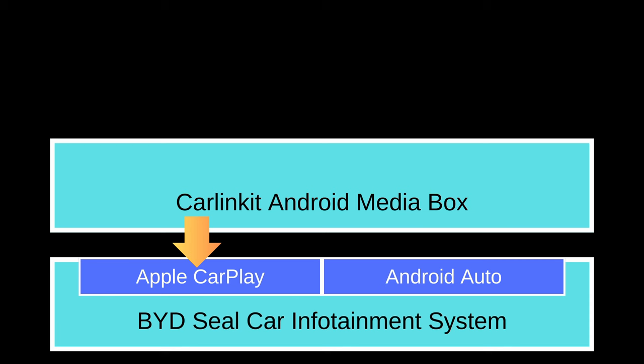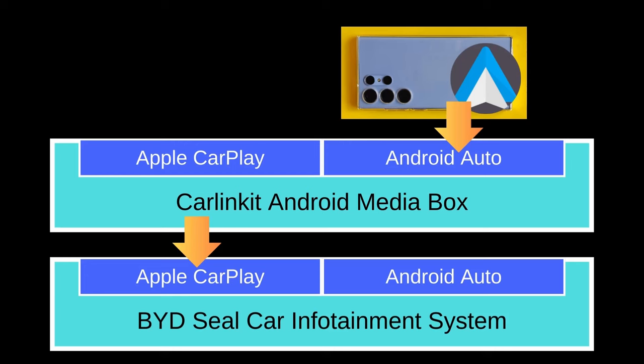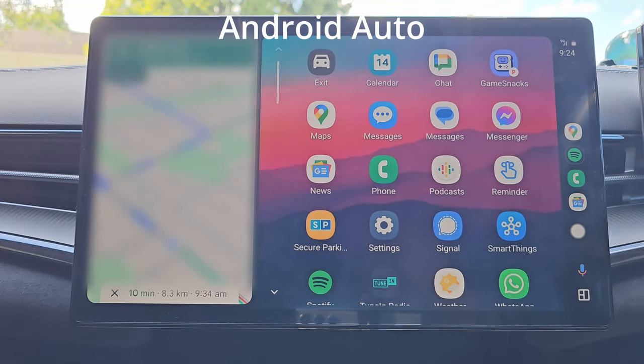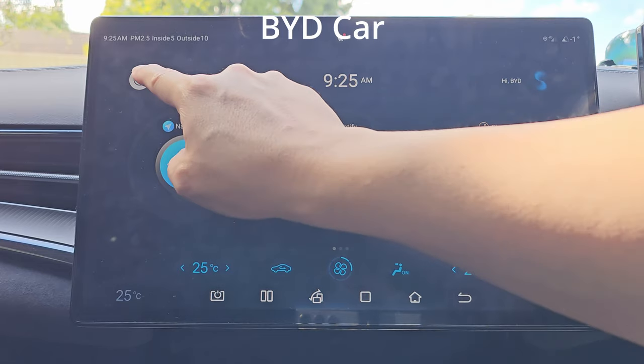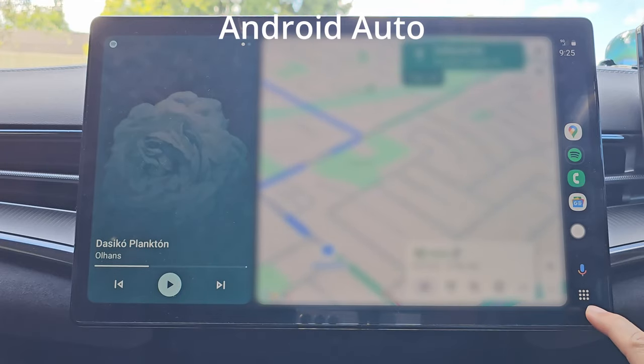Now are you ready for the mind-blowing part? I can also connect my Samsung Galaxy Android phone to the CarLink Kit using Android Auto, while the CarLink Kit is running on my BYD car system using Apple CarPlay. This is interesting, isn't it? See how I can switch between them — from Android Auto jumping over to CarLink Kit, and now from my CarLink Kit jumping over to my BYD car system, and BYD car system jumping back to CarLink Kit, and from my CarLink Kit jumping back to my Android Auto.